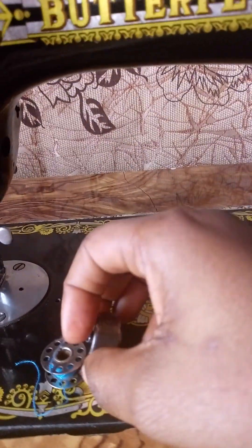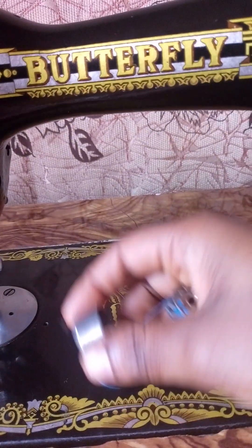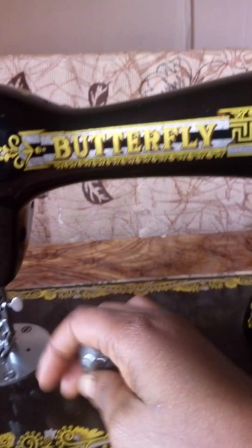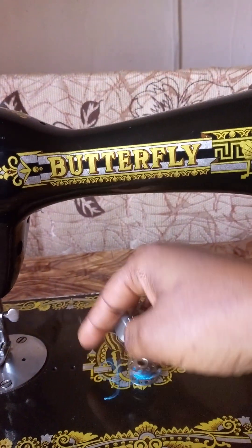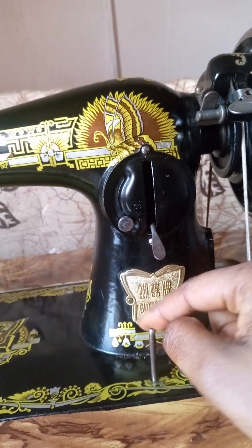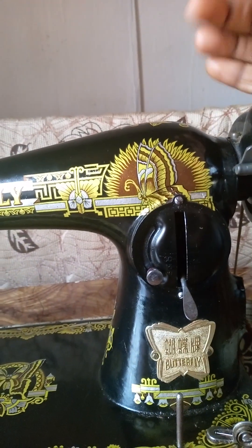This is the bobbin. This is the bobbin case. This is the bobbin and the bobbin case. Then these are the spool pins — there are supposed to be two, but one is missing; it traveled abroad. This is the spool pin.